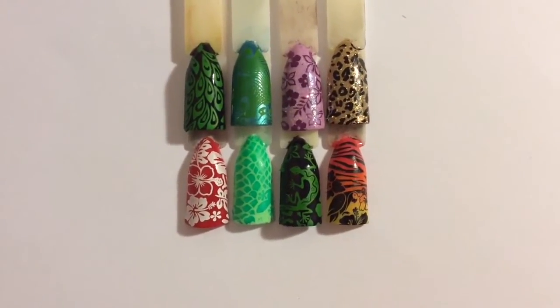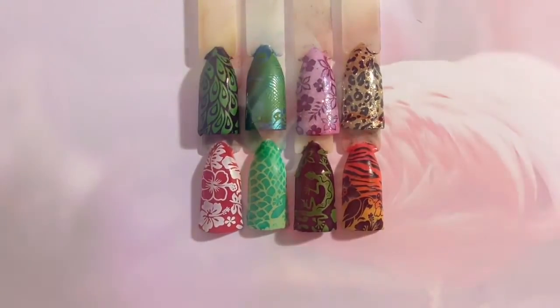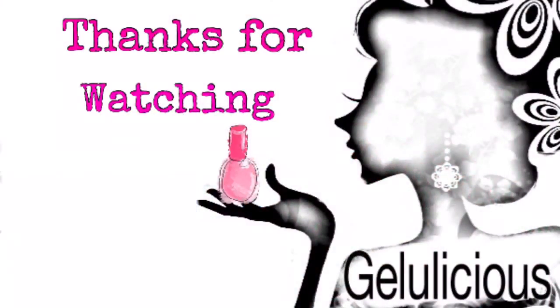So yeah, an amazing plate — love it to bits. Totally recommend it in your stamping collection. If you like this video then please like, comment and subscribe, and thank you so much for coming and watching my video today. Bye!